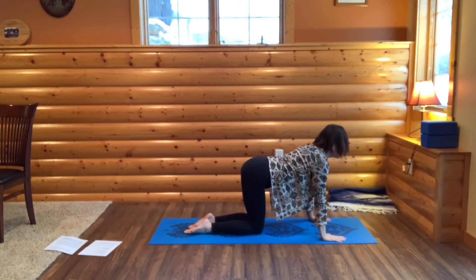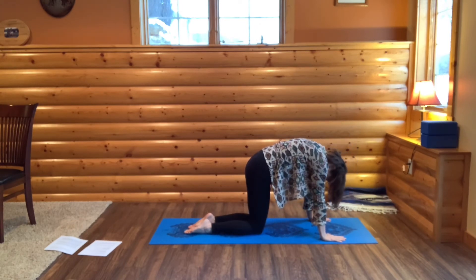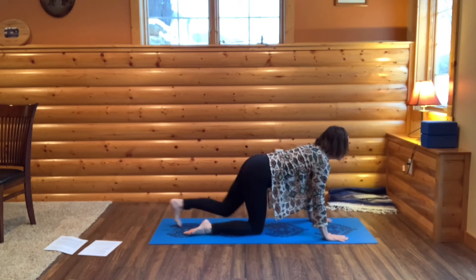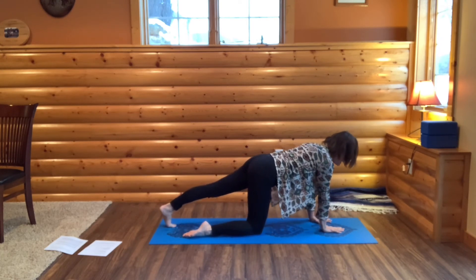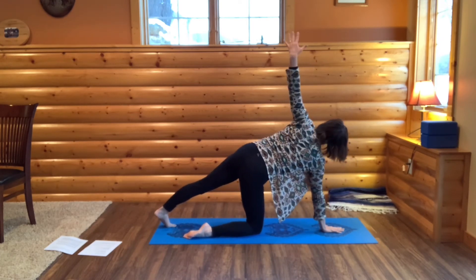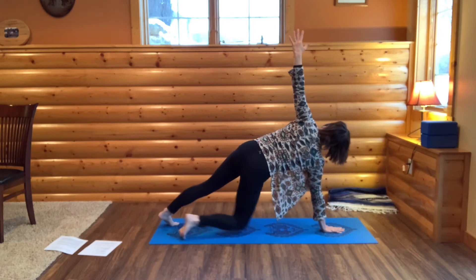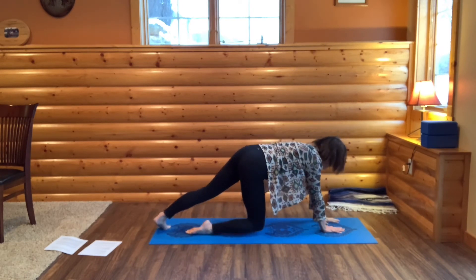One round of cat-cow — bring your chin and tailbone up, then tuck your chin and tailbone. Come to a neutral spine. Now step your left foot back, the ball of your left foot on the ground. Place your right hand underneath your face and then rise up. Bring your left hand up to the sky. Then you could slide your right foot out to a full side arm balance. Then come down to all fours.